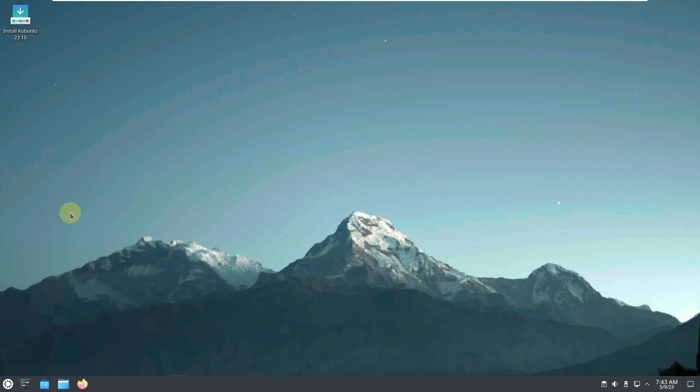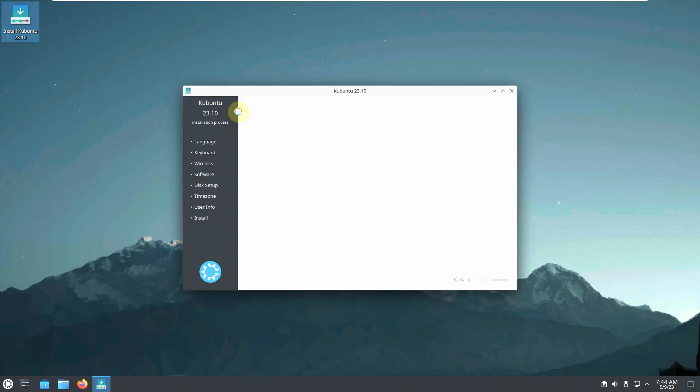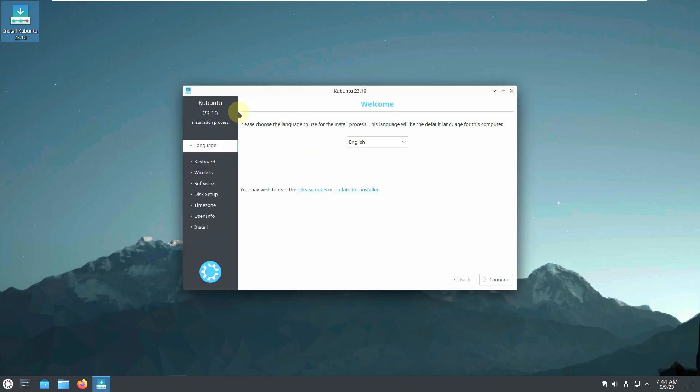Let's look at the installation wizard. They still don't have the new installer like Ubuntu 23.04 Lunar Lobster — even the other 23.10 flavors like Ubuntu and Lubuntu are still using the old installer. The new installer is faster and better, so it's surprising it's not here yet.